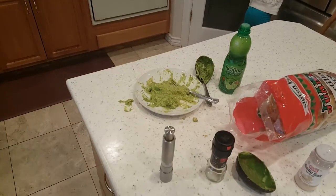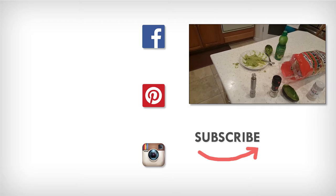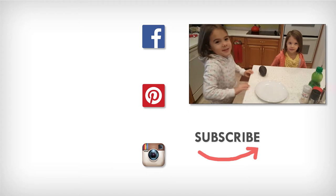Thanks for watching Half Pint Cooking! Don't forget to subscribe, give us a thumbs up, and share with all your friends. Today we made guacamole!